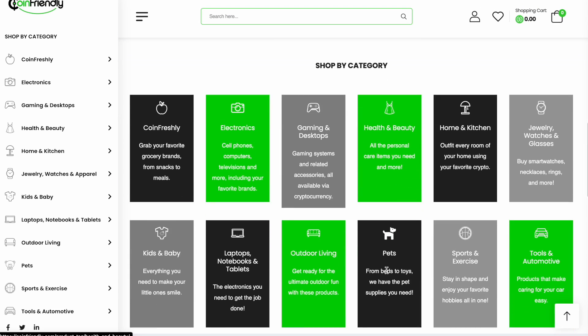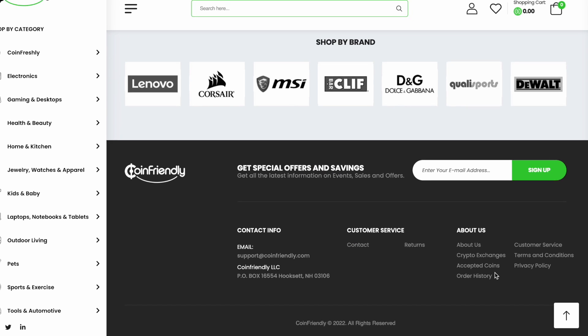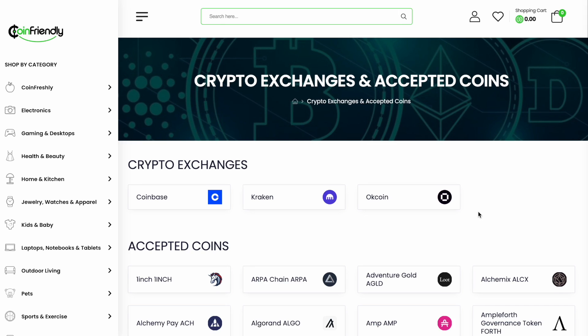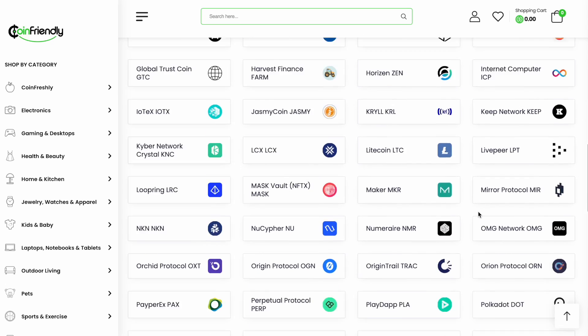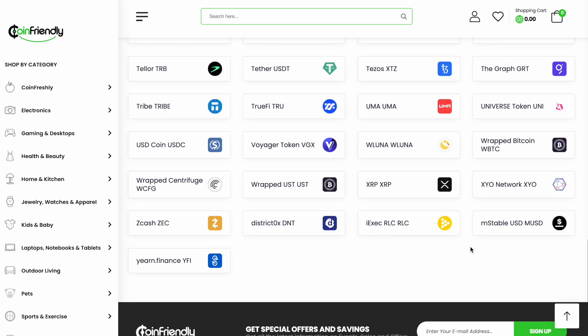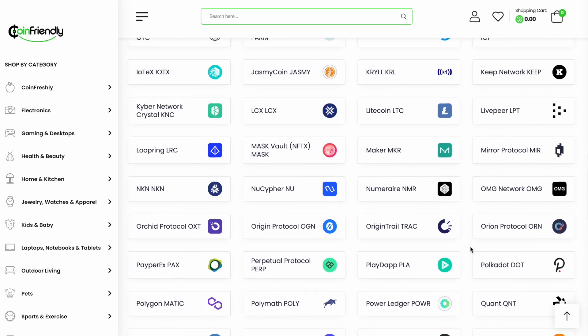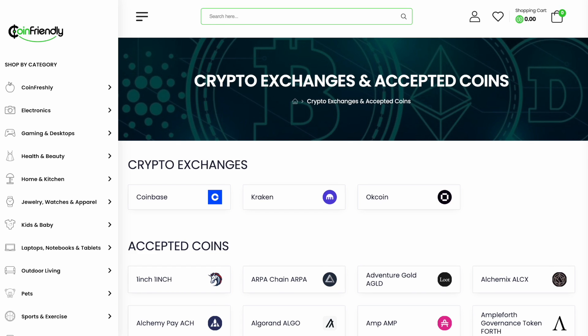You might ask me what cryptocurrencies do they accept — let's check it out. You can also see trending goods here. Click on 'Accepted Coins' and this list is huge. You can use Solana, Shiba, Tether, USD Coin, XRP, and much much more. Go check it out — I will leave a link in the description. CoinFriendly.